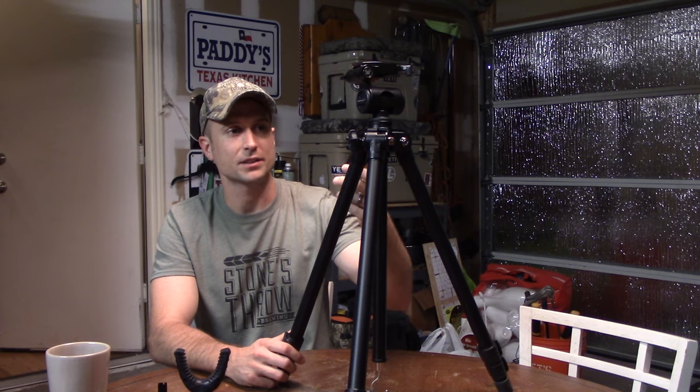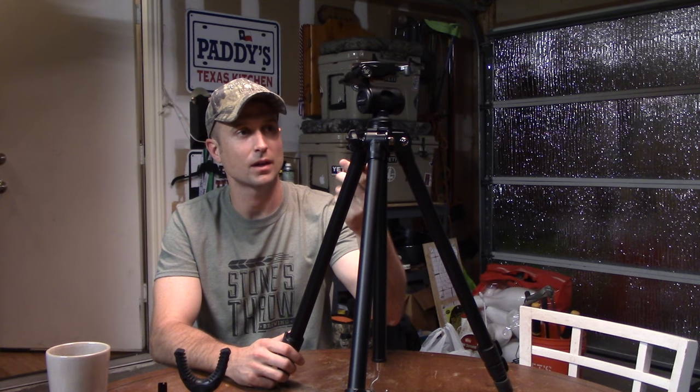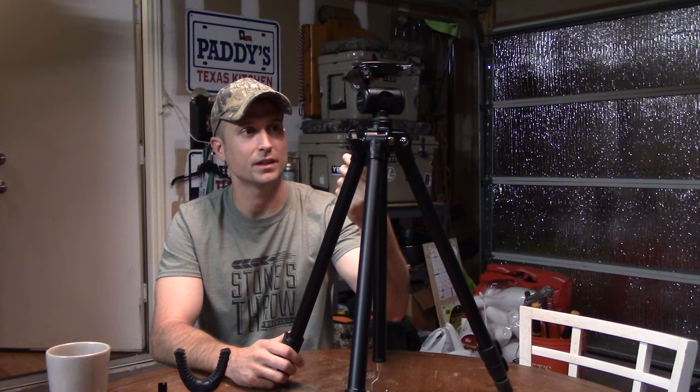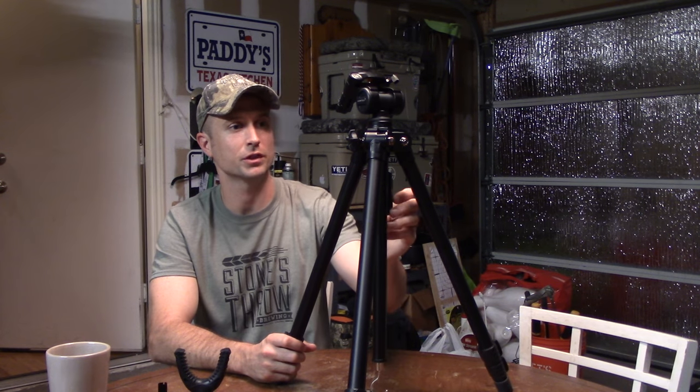Hey everybody, another Patty's Review here. Today I'll be going over a new glass and tripod. It's going to service my main tripod on my backpack hunt in Idaho this year. I just wanted to go over it because I don't really see a lot of reviews on it except from the company that makes it, and you know how those reviews usually go. So I want to give you guys a quick rundown of what I like about it, what I don't like about it, and how I think it's going to serve me in the backcountry of Idaho.